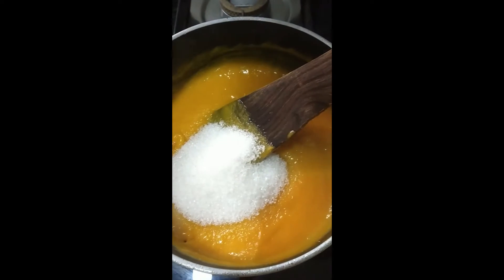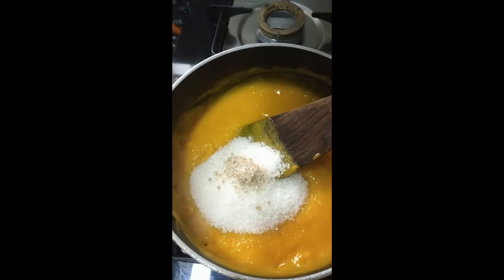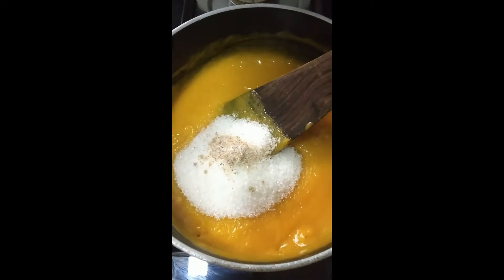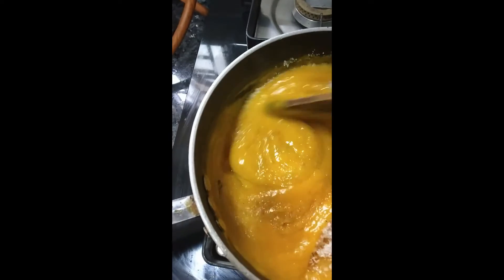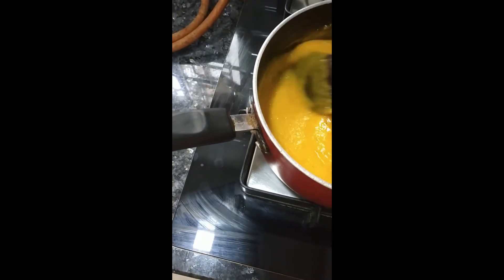If you want, you can add chili flakes for a spicy taste. I am making the sweet version. Now color it with your hands.